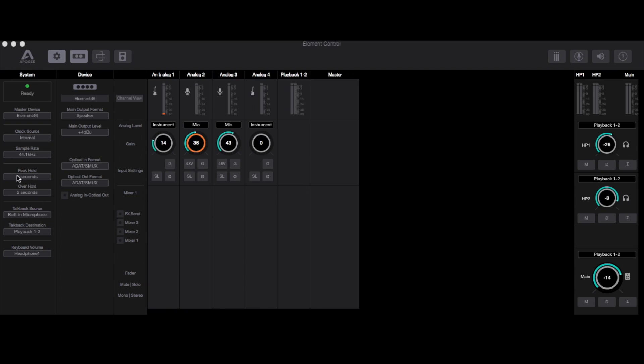Another thing I was initially scared about but that turned out well was the Element software, which sets up the settings for your Apogee. I've had some experience with the Apogee One — it's an okay interface but I wasn't happy with it for the money. The sound quality was good, but the bang-for-the-buck value really wasn't there. The Apogee One uses the Maestro software, and when I was playing around with it I hated it — the user interface was a little clunky.